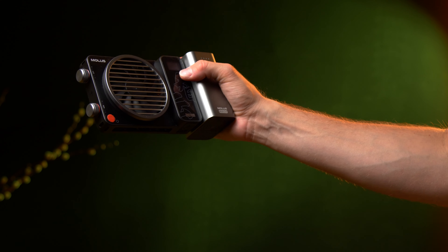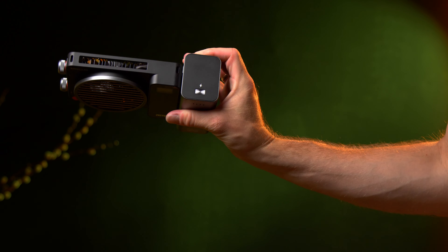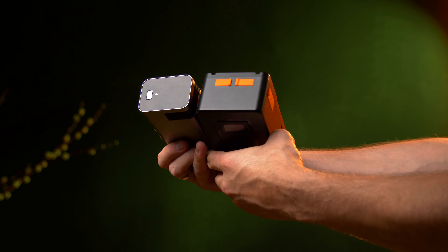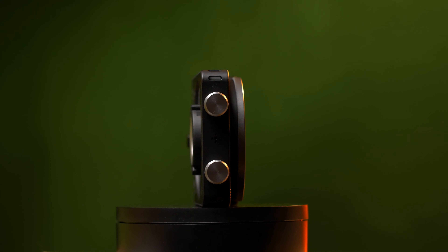This battery-powered setup can last up to 30 minutes at 100% brightness, or for example 1 hour at 50%. The body itself is very robust and has a small LCD display.